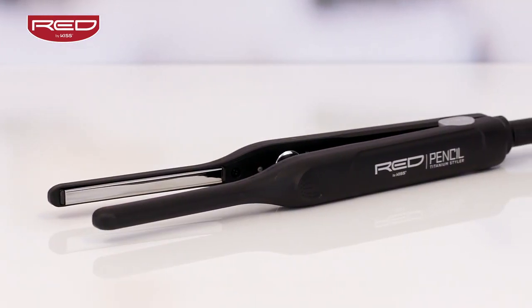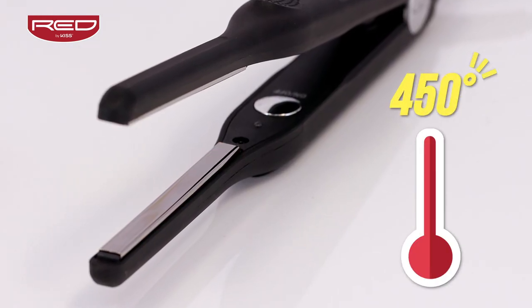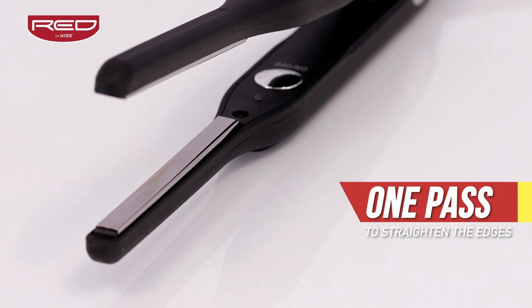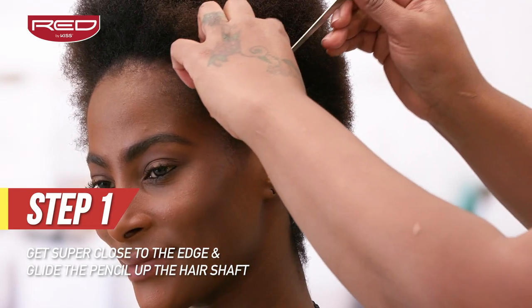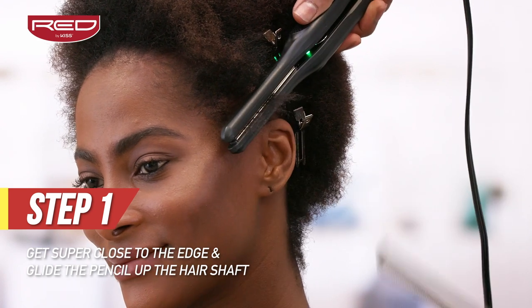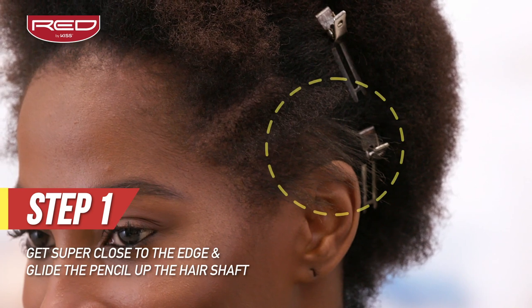With the Red by Kiss Titanium Plates, which heat up to 450 degrees in 60 seconds, you will only need one pass to silk out the edges. Step 1: The 3 tenths inch pencil flat iron is perfect for edge touch-ups with any style. Starting in the front, get close to the edge and silk out those stubborn hairs with one pass of this flat iron.